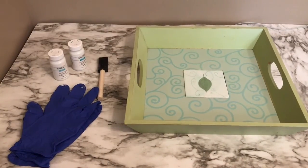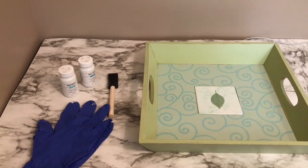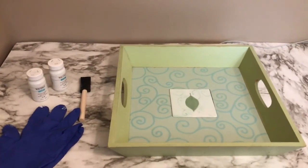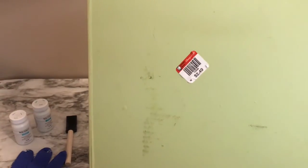Hello everyone and welcome to my channel Miss Wham's Glam. I'm Claire and today I'll be doing two easy DIYs for you: a tray and a woven rug from Dollar Tree. These are the items you'll need for this project: some Waverly chalk paint in white, a sponge applicator brush, some gloves, and a tray. I purchased this tray from Goodwill on half-off day — it was originally $2.49 and I paid $1.25.